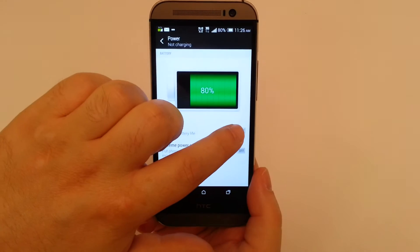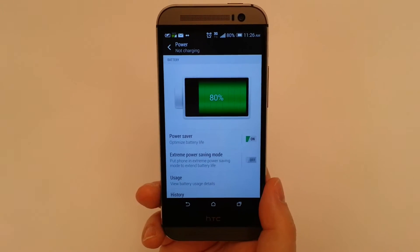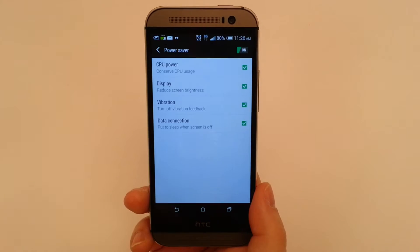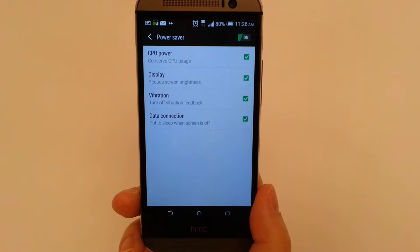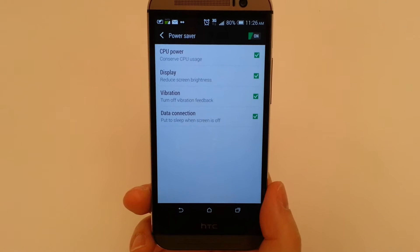Let's go into PowerSafe. First thing we're going to do is toggle it on. You'll notice the screen went a bit dimmer. We're going to go in and take a look at the features. It's very important that before you start adjusting these, or perhaps when you are adjusting them, just give your phone a test.